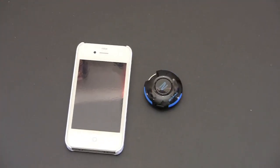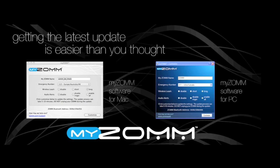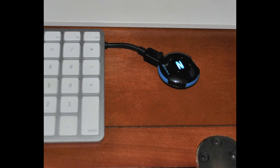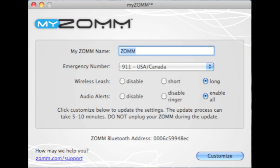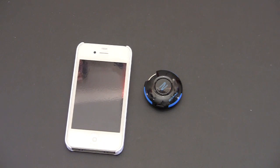The first step in using the ZOM is to activate it — though this is optional. You can download software from the ZOM website to customize the device. There are both PC and Mac versions. Once installed, plug the ZOM into your computer's USB port, and you can customize settings based on your preferences — including which number to dial in an emergency, as well as the distance at which you want to be alerted when the ZOM is separated from your paired mobile device.